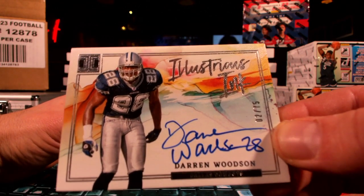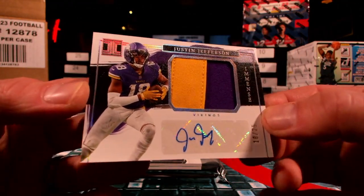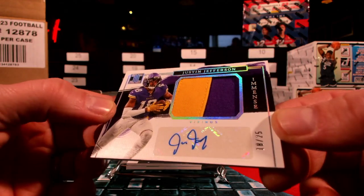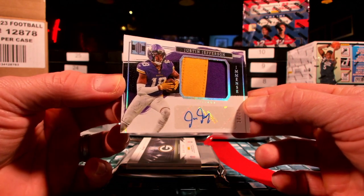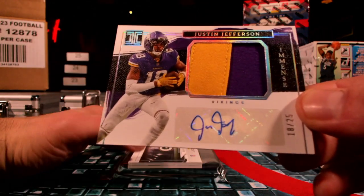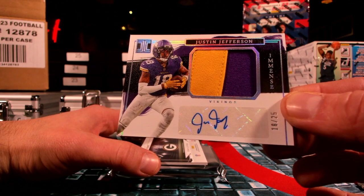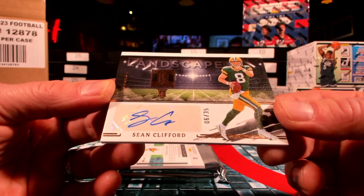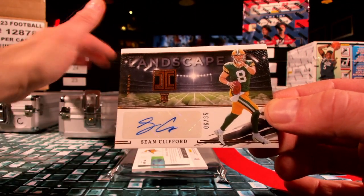This next hit might be a beast. How about a little J Jets? Who's got Minnesota? Broncho 76 — get that Justin Jefferson 18 out of 25. It's a solid hit, I like that a lot. 18 out of 25 to the jersey number. And then you got a little Sean Clifford six out of 35 going over to Green Bay. First T, there you go buddy. Hey, don't forget too — we still got a couple hits left over here.